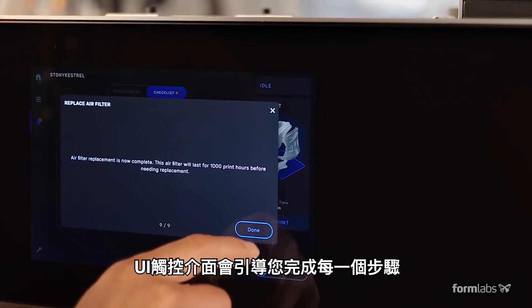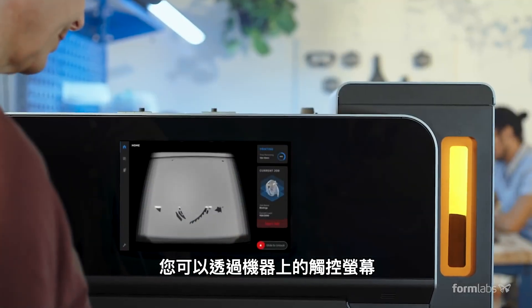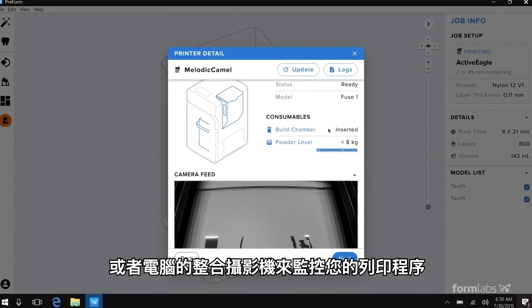During setup and printing, the touch UI walks you through every step. Monitor your print from the touchscreen or from your computer via the integrated live camera.